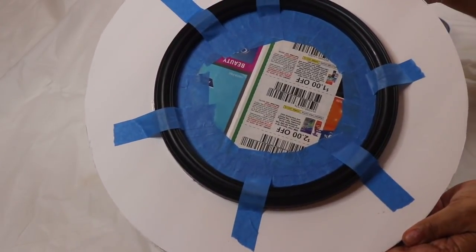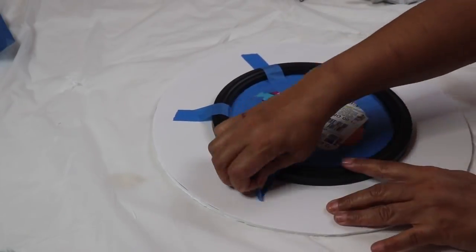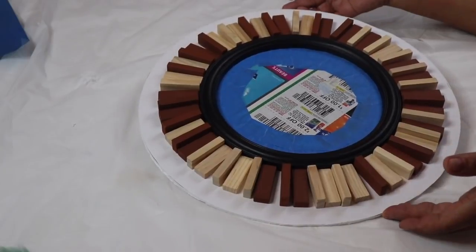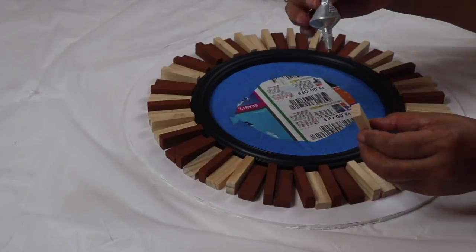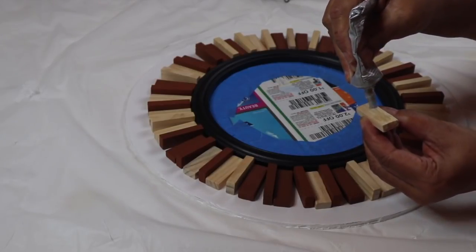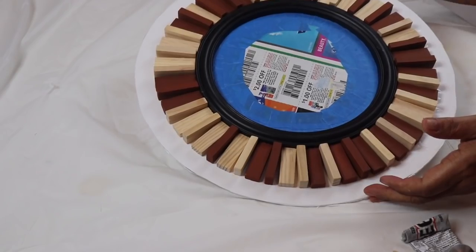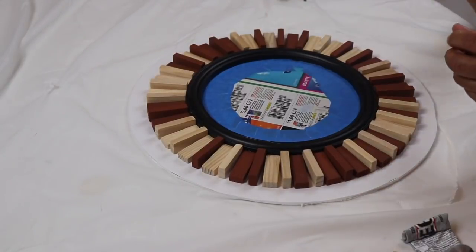When the glue dries, go ahead and remove the tape. Now I'll arrange the blocks around the mirror and then glue them down. It's a very simple pattern — lay one down flat, then turn the next one on the side, the next one flat, then the next one on the side, and so on all the way around. I'm using E6000 to attach each block to the mirror frame and the foam board.